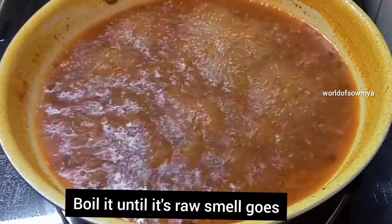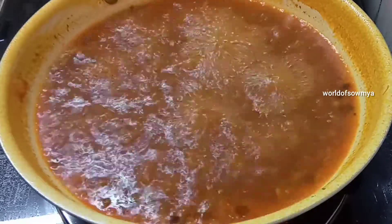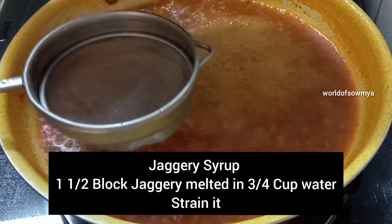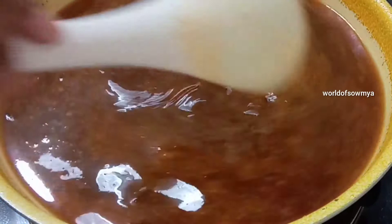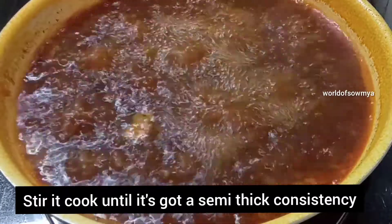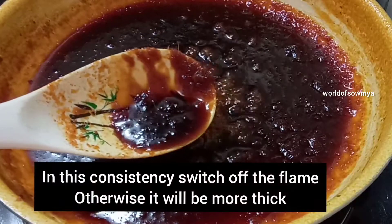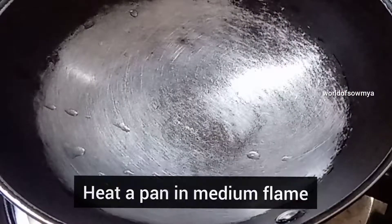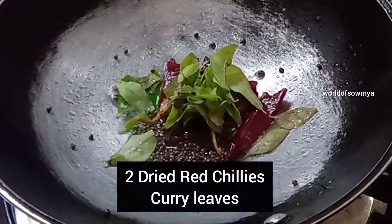We need to add a little bit of oil. We need to add it on a medium flame. We need to add 1 cup of oil. We need to add 9 cups total. Add 1 tablespoon, then put 2 tablespoons.